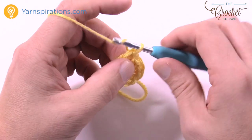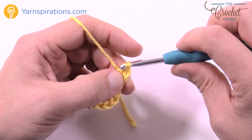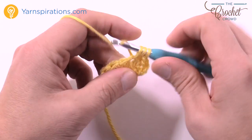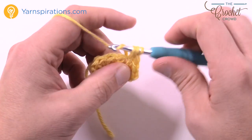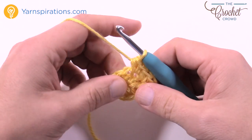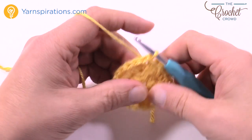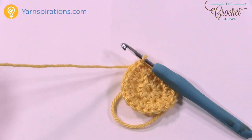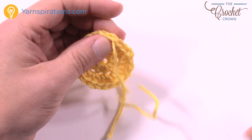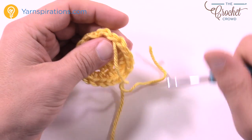Begin round two: chain up two — this doesn't count as a half double crochet — and put two half double crochets in each of the stitches going all the way around. There should be a total of twenty half double crochets when you go all the way around, and it matters because the star has five points — five points times four stitches each equals twenty. So please put two half double crochets into each all the way around. When done, slip stitch to the top of the first half double crochet and fasten off. The points work over four stitches.